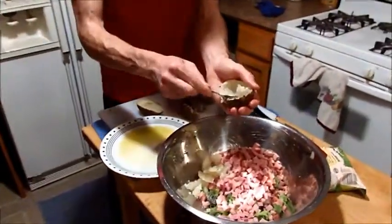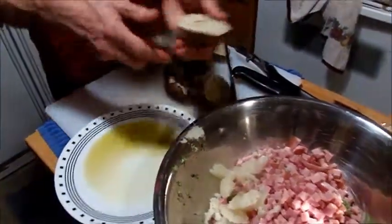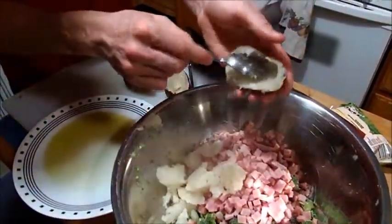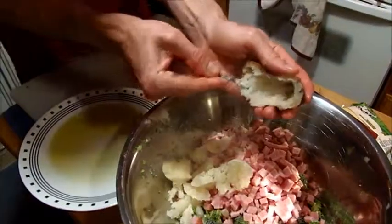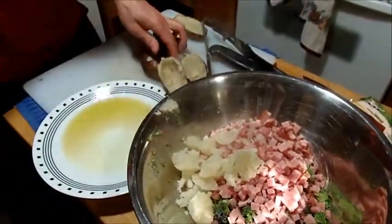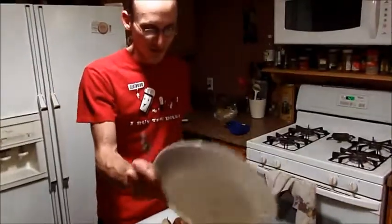We're scraping out the potatoes and getting it into our mix with the garlic powder, broccoli, ham, and potatoes. We saved this olive oil from earlier — we'll add that now. Why not?